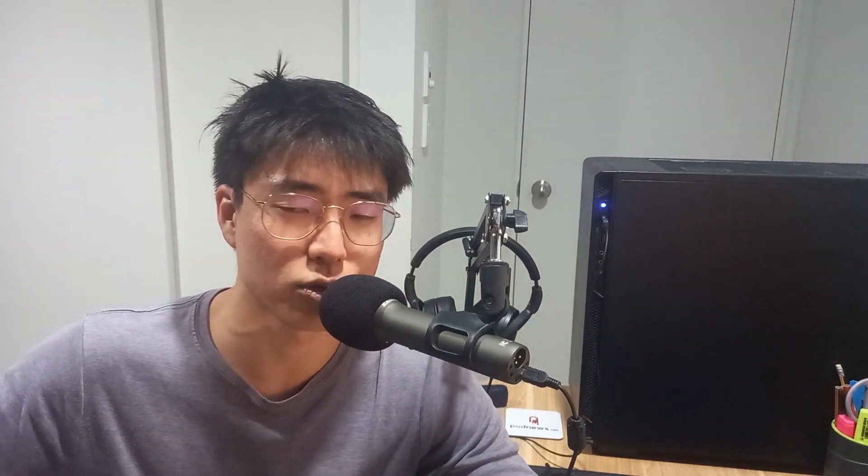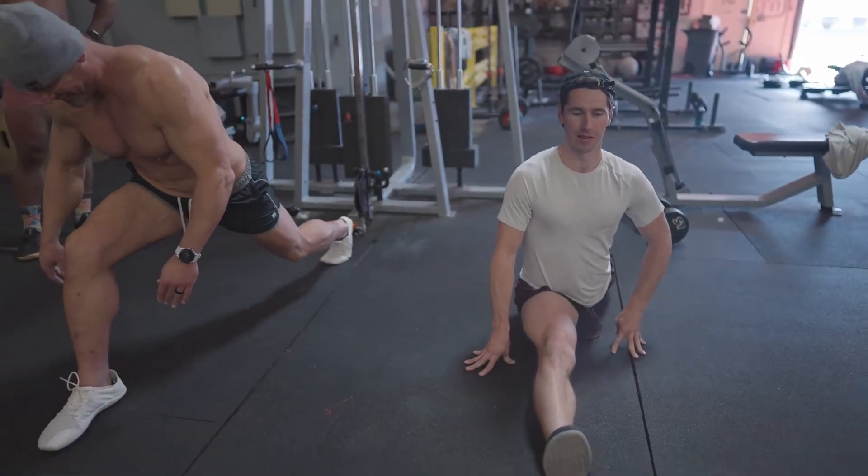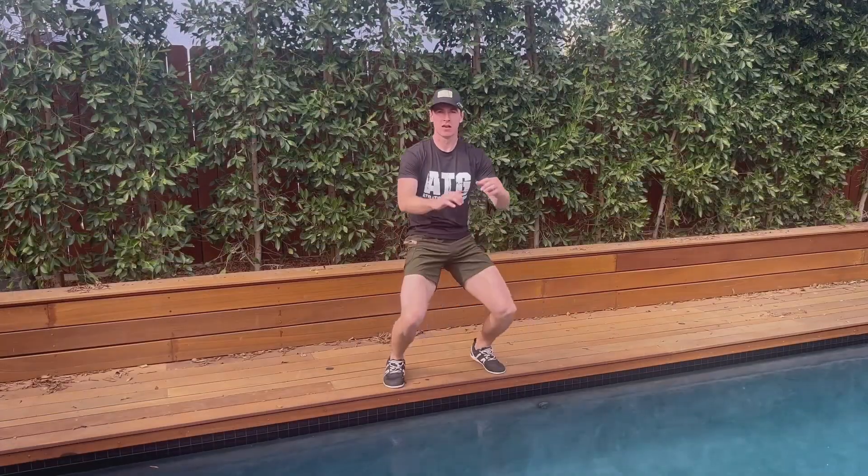One of the first pieces of evidence I would point to is Ben Patrick himself — the Knees Over Toes Guy — not being able to get any scholarship at 18 and struggling with all these knee issues, to getting a scholarship at 23. Pretty impressive. And not being able to dunk or even touch the rim in his 20s, to now being able to dunk in his 30s. Some of his videos also show him doing splits and putting his knees in positions that put a lot of stress on them — and just being able to do that, looking at where he came from, looks pretty impressive.